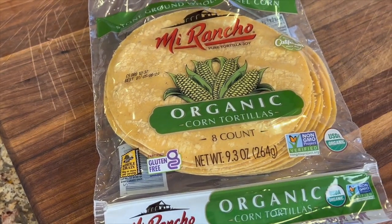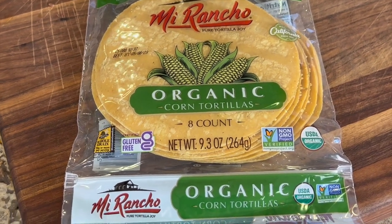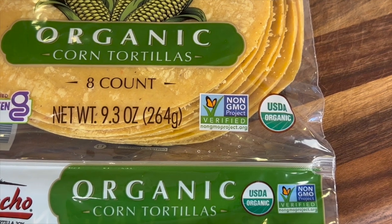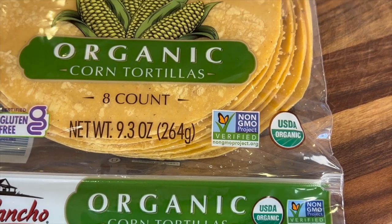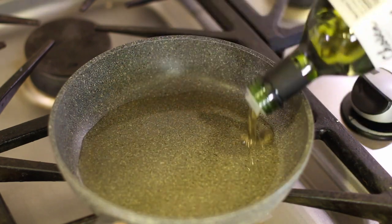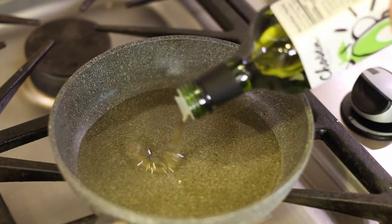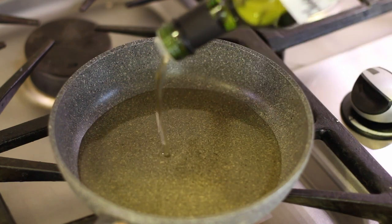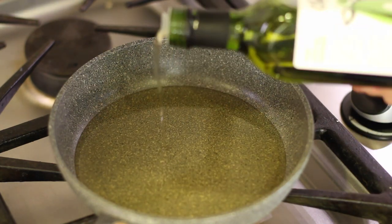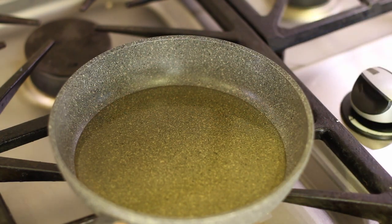To start off our recipe, we're going to make our own tostada shells. You can buy them in the store if you want, but I'm going to show you how to make them — it's simple. You want to buy organic corn tortillas because you don't have glyphosate in there and it's non-GMO. We're going to cook these in avocado oil because it's much healthier for you. I'm filling a small frying pan with about a half an inch deep of avocado oil.